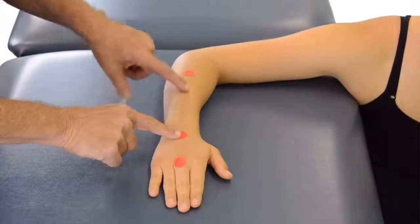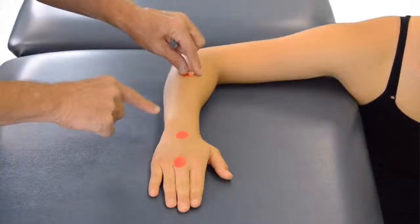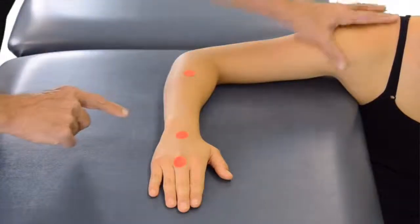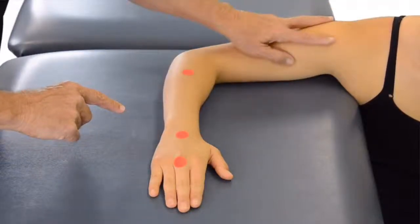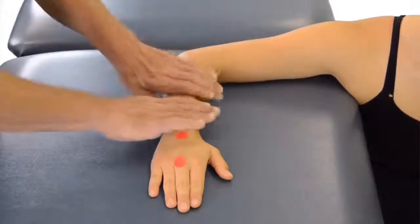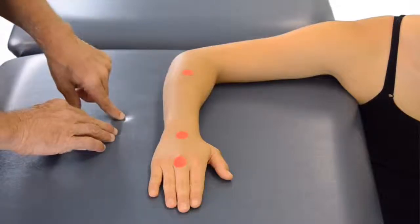Our stationary arm is going to be bisecting the forearm. Because we do not have a landmark and just are looking at a bisection, it is important to have a consistent position of 80 to 90 degrees of abduction of the shoulder and 90 degrees of flexion at the elbow. This puts the forearm in a consistent neutral position with which to establish that stationary arm.